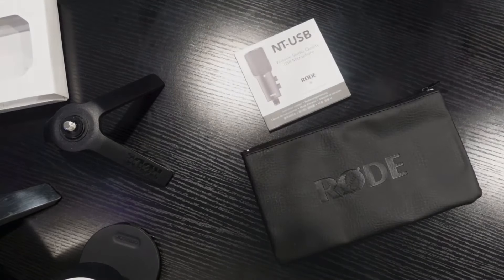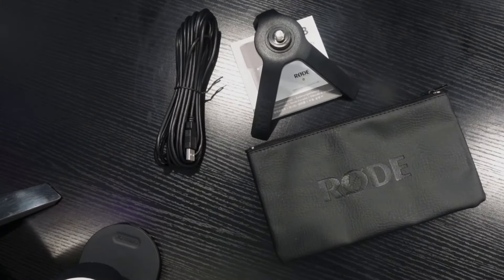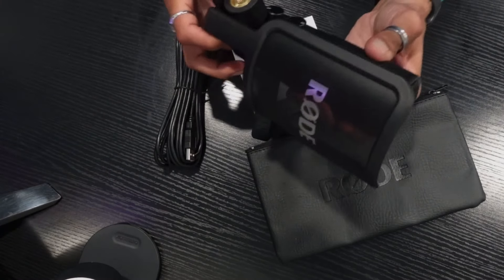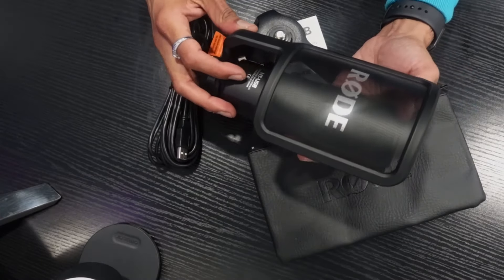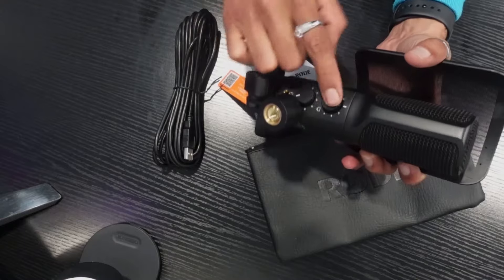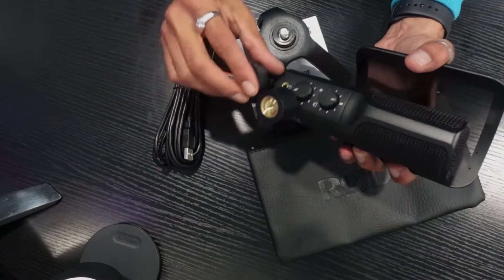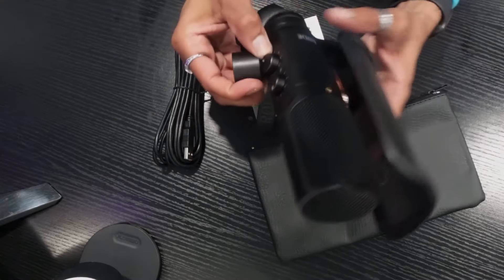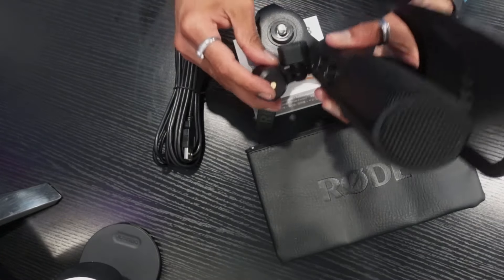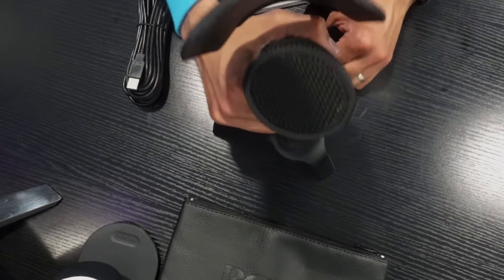Inside the box you get the carrying case, a USB cable to connect it, and the Rode microphone itself. The microphone even has two knobs to control the microphone gain and the volume. It also has Bluetooth connectivity so you can connect via Bluetooth as well. It's a very good build quality — I really like that.